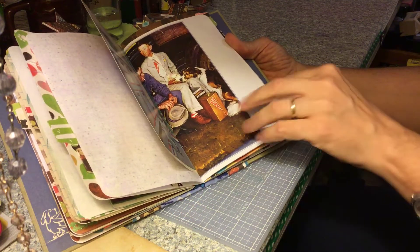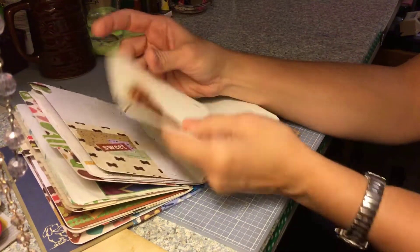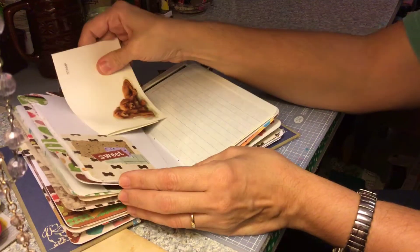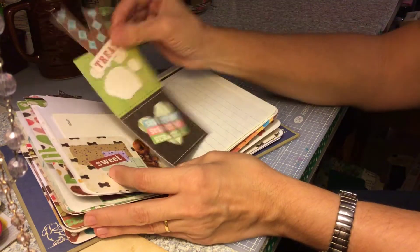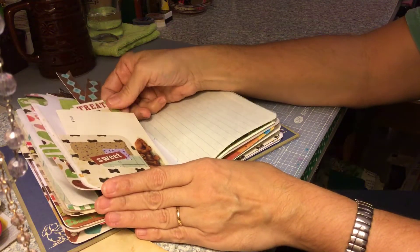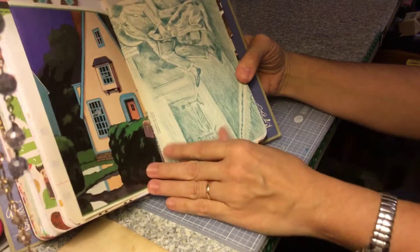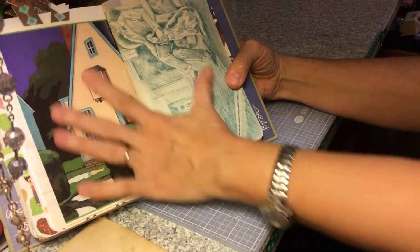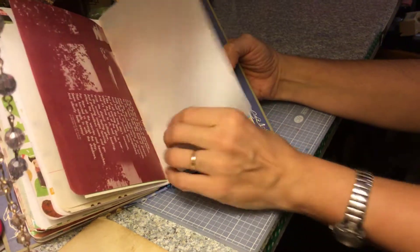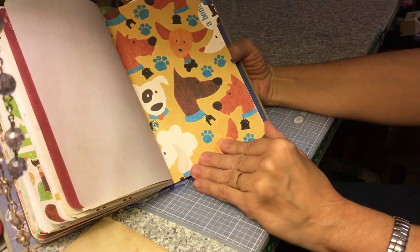Page out of a Norman Rockwell calendar. Scrapbook paper with a tab — this is one of those letters. Another journaling card — it says 'scratch, scratch, scratch.' Paper. A page out of the book — I'm going to read it: 'Dog and His Master.' I think this is drafting paper. Some more scrapbooking paper with a tab, another pocket.